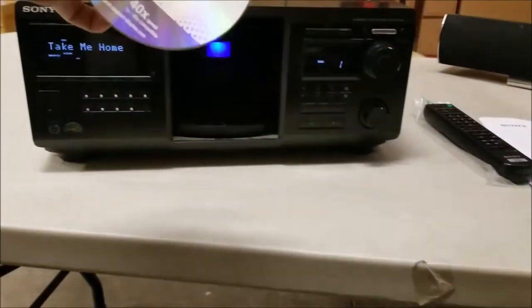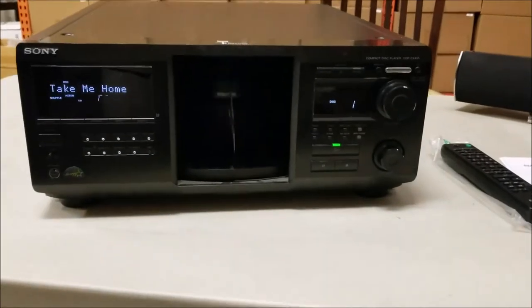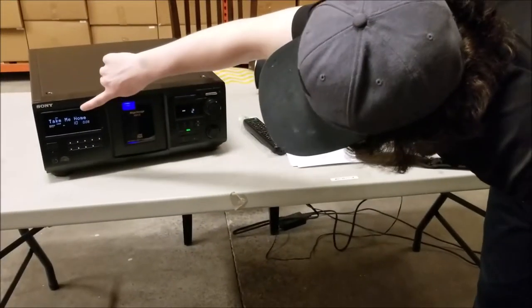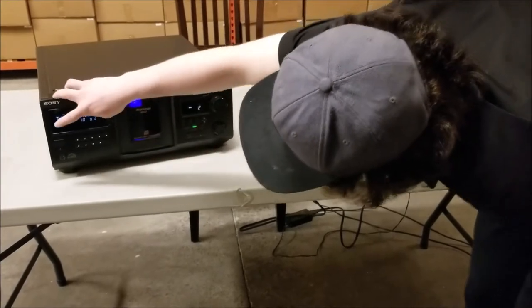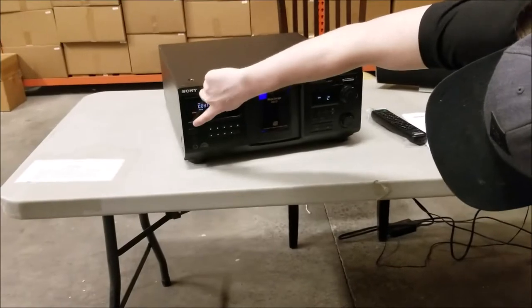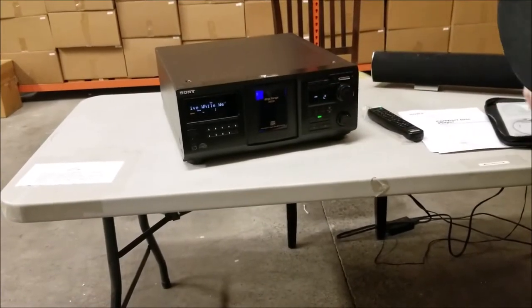It'll play CD-Rs. It's on shuffle so pick song number 10. We can play it on continue. We hit stop and it'll play them in order.